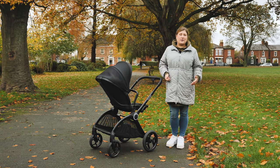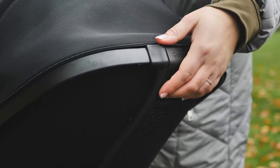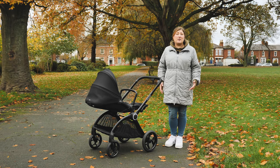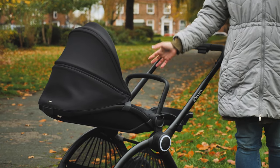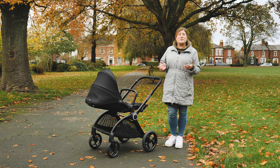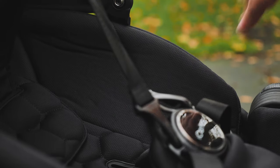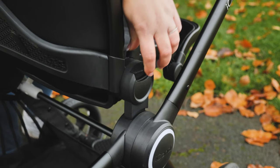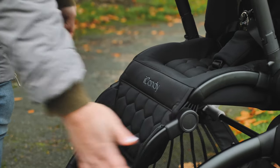iCandy have listened to their fan base and given us their largest seat unit to date on the Core. When reclined it measures 110cm from the top to the bottom of the foot rest, and the lie flat seat can be used from birth right up to 25kg — more than most children of around four years old. The 60cm back height and weight limit ensure great longevity. It's also handy that you can use the seat with a newborn for days when space is at a premium. The seat unit can be used parent and world facing — pull the two catches at each side of the seat and lift, either one at a time without elevators, or simultaneously with both hands if using them.